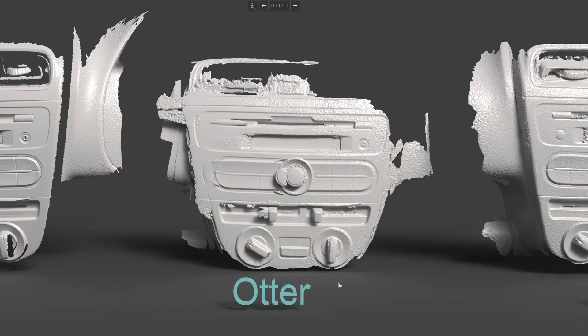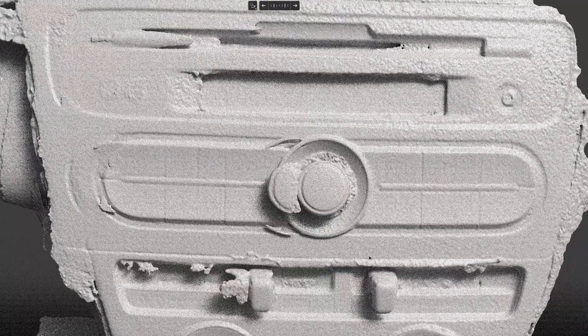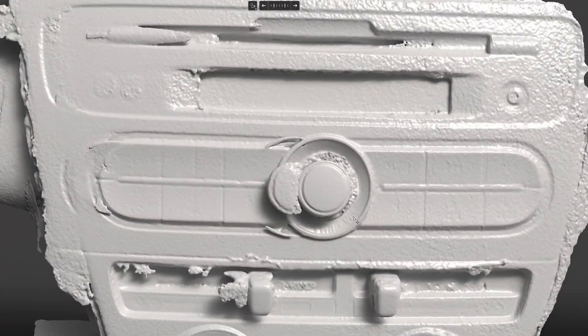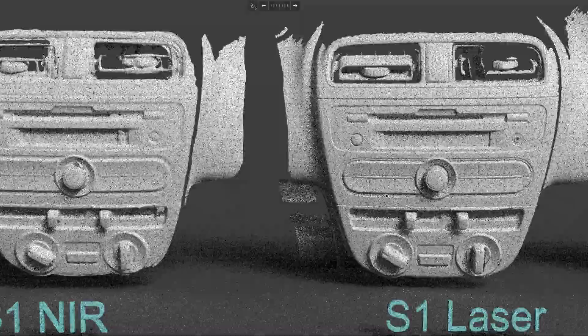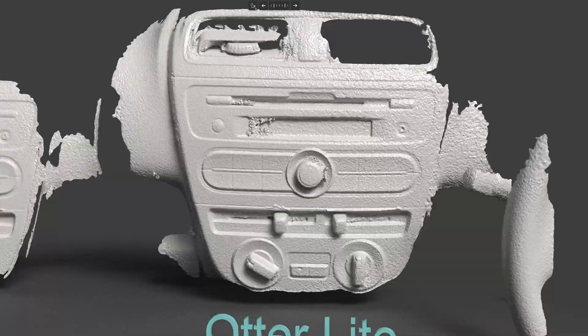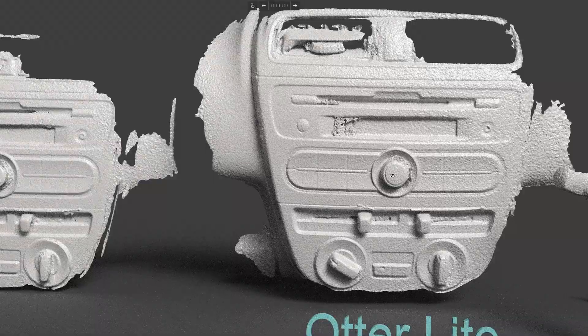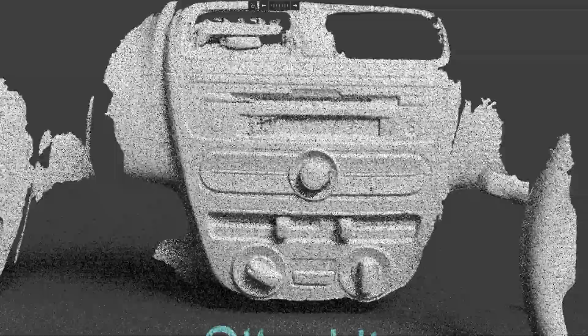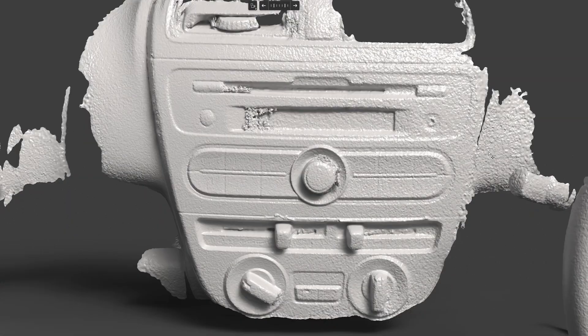The Autor has a smaller capture range — it cannot track an object of about this size as well as the others. But if you look at the detail of the scan, it gives the highest resolution. You can even see the letters here, which you can't see with the other scanners. The resolution from the Autor light is not as good as the LabdaX or the S1 in infrared, and for some reason it gave a very rough surface.